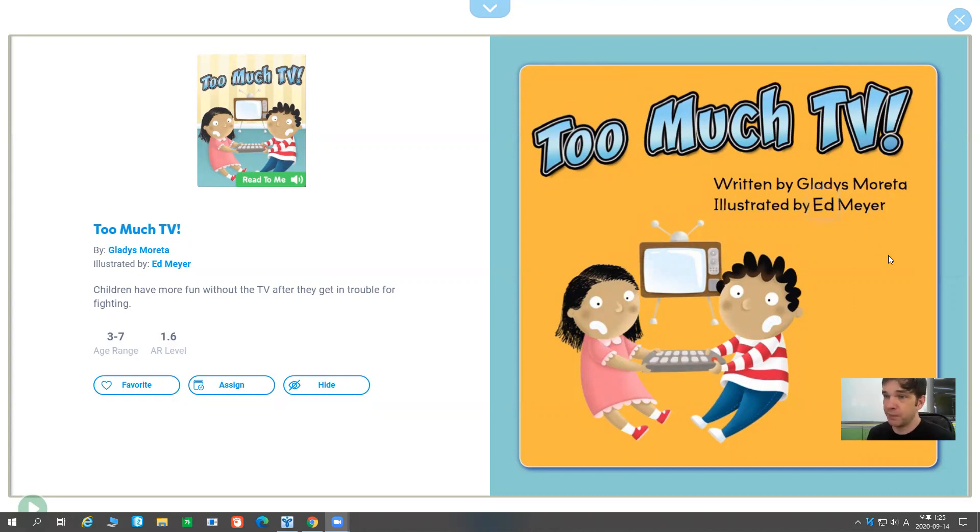Too Much TV, written by Gladys Moretta, illustrated by Ed Meyer.